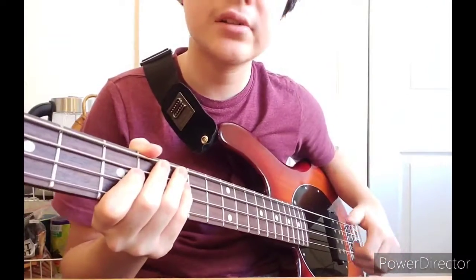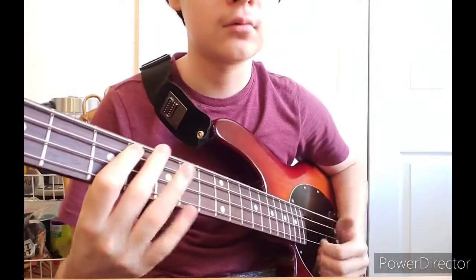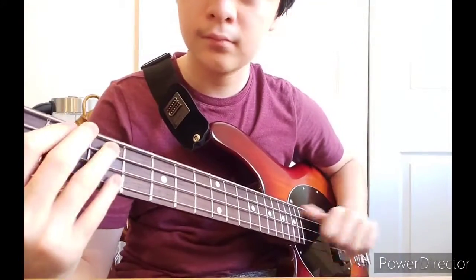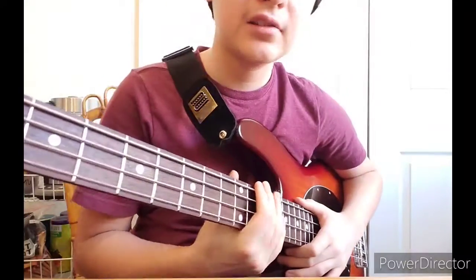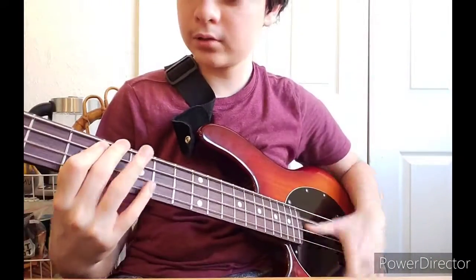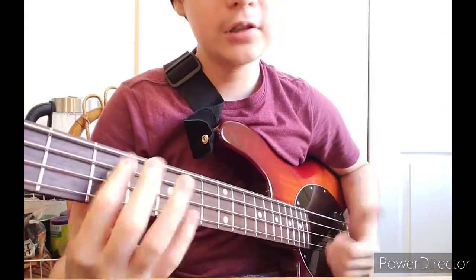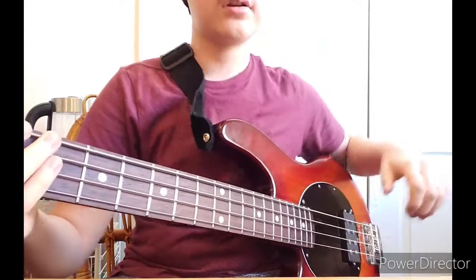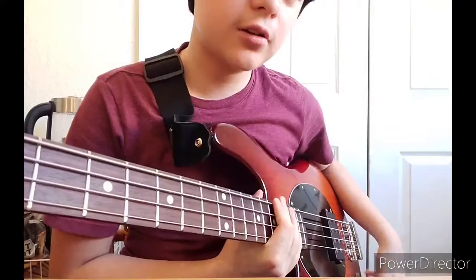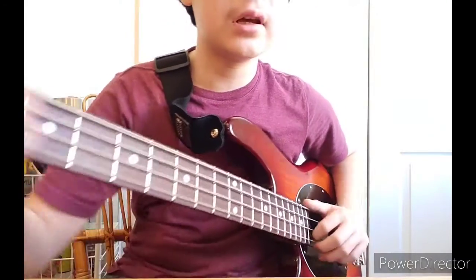A little bit more advanced, but I exercise it. I'm not gonna cover triplets, quadruplets, or double pluck — I'm just gonna do regular slap, no fancy stuff.